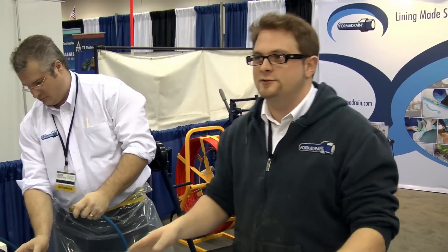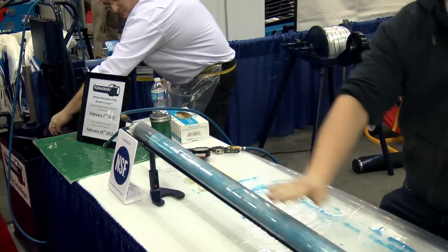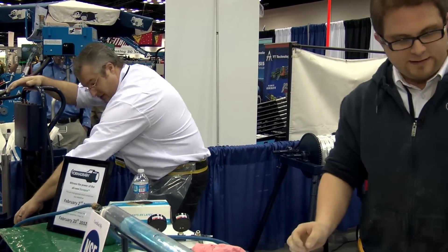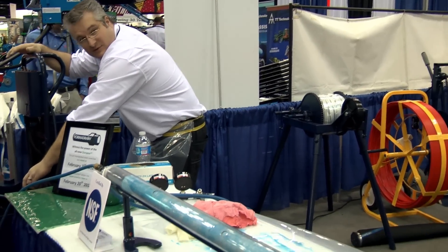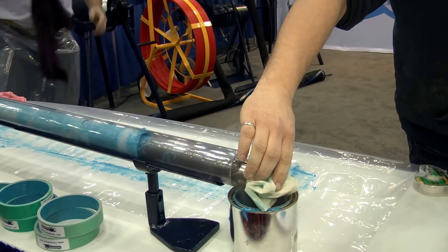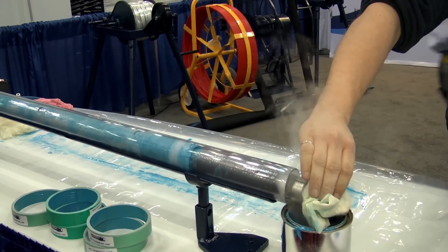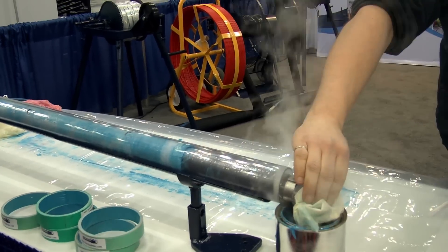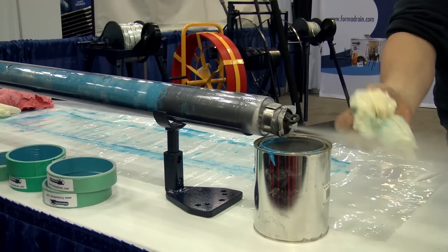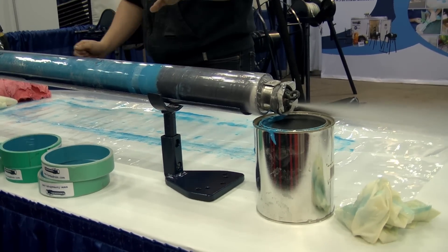These gauges show the pressure that's inside the bladder — that's the main thing you have to control during the cure. Stéphane is going to put steam inside. Be careful. You can see the steam going in — now it's steam and the pressure has to be controlled.